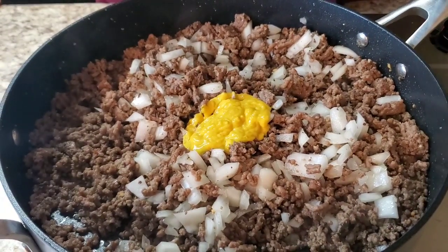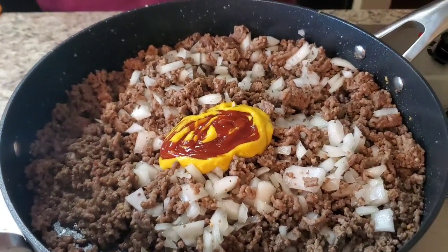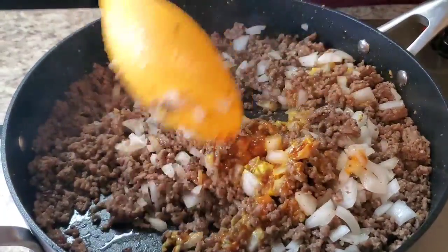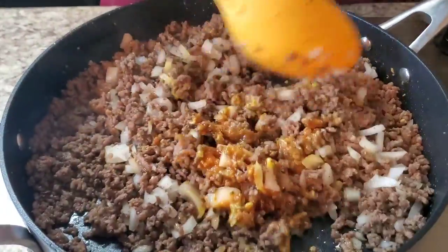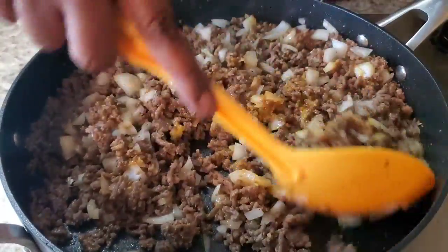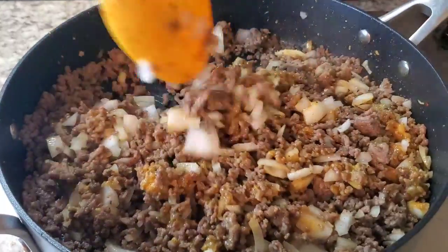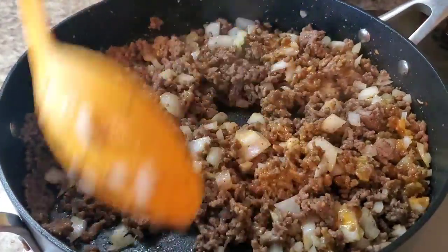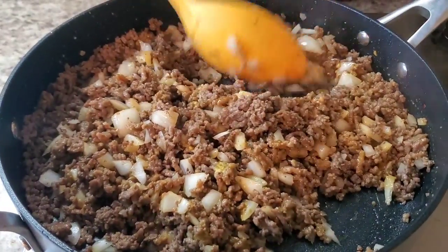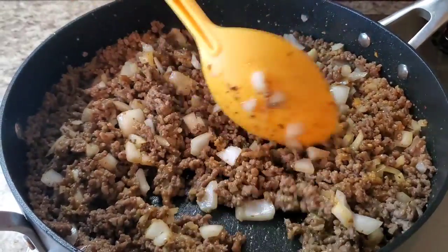And a little bit of ketchup in here — about that much. Mix that off in. Oh, that smells so good! Y'all, preheat your oven to 350. I'm gonna let this onion sauté in the meat, and then we're gonna have one more thing to put in here. And then we're gonna get to the star of the show — we're gonna use some pizza crust.